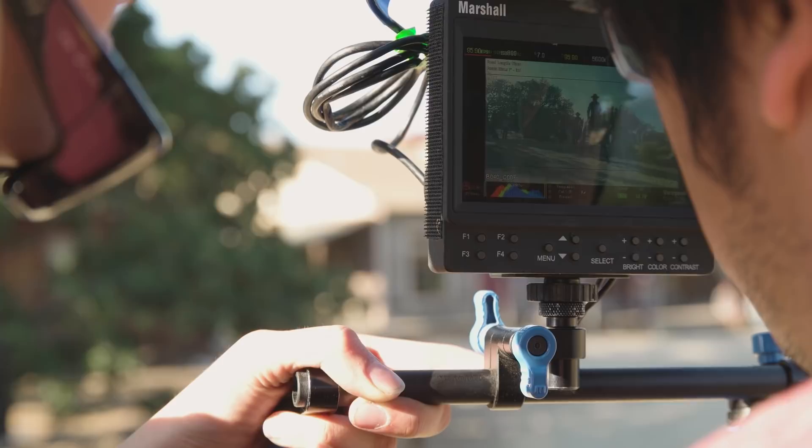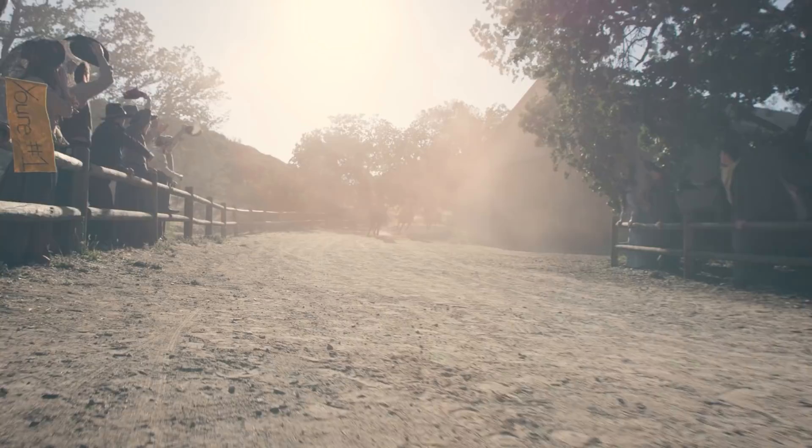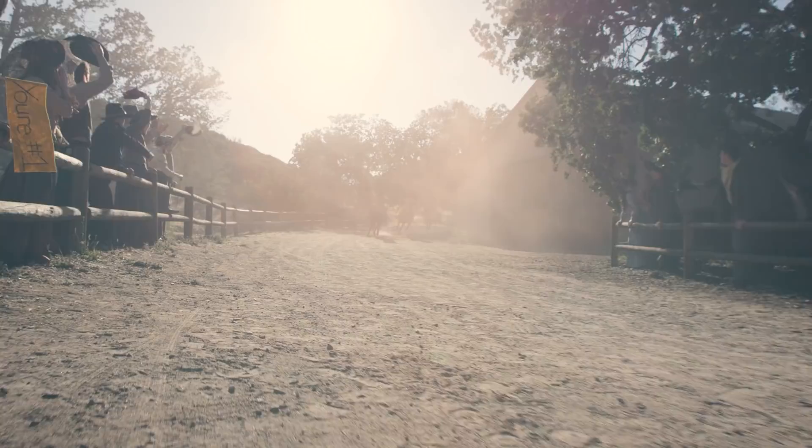On High Plains Drifter, we wanted some shots to whip by and go past horses from a low angle. We saw the Tarot as a way of getting fast, low-angle shots at horse leg height, and we thought this was going to be perfect for High Plains Drifter.